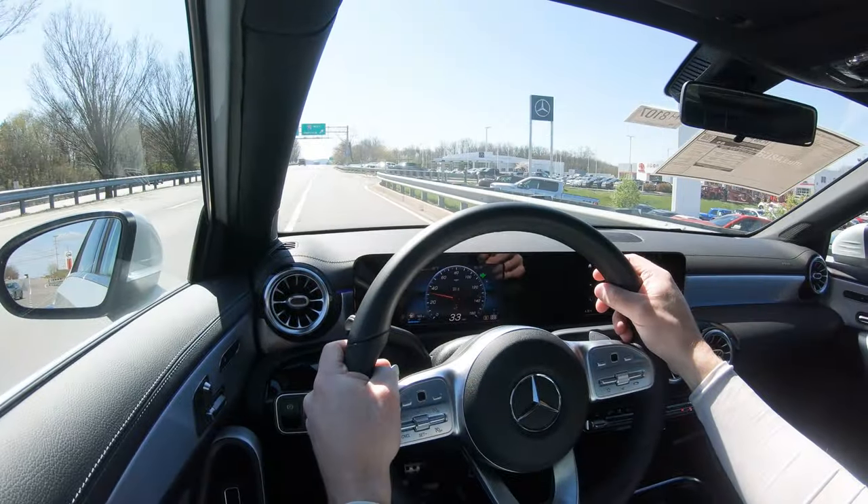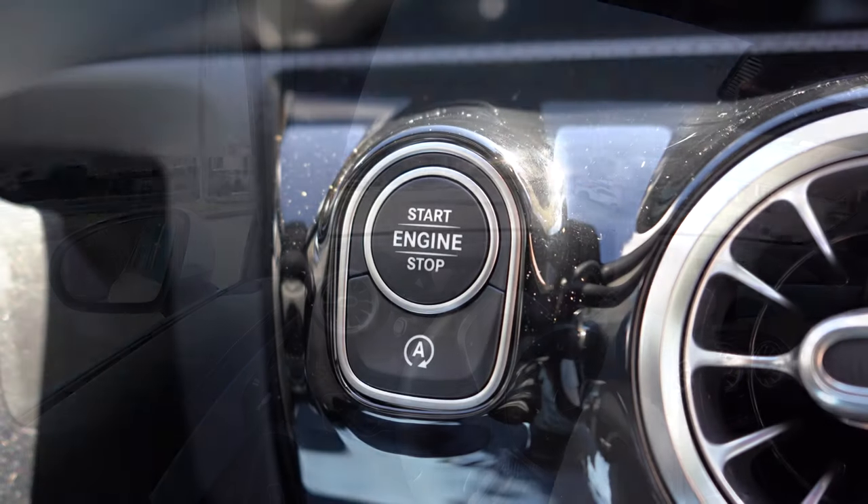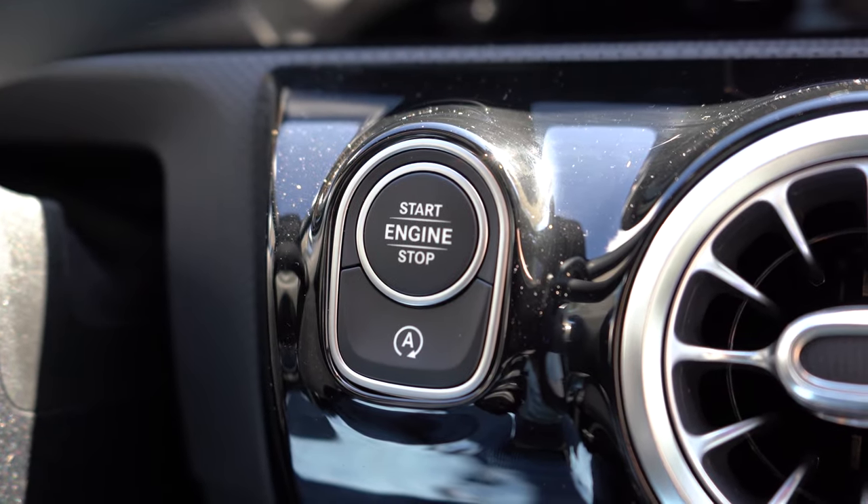It does take premium unleaded fuel and comes with an automatic start/stop system — when you stop at a red light or stop sign it shuts off, helping save a little on MPGs. If that starts to annoy you, you can of course turn it off.